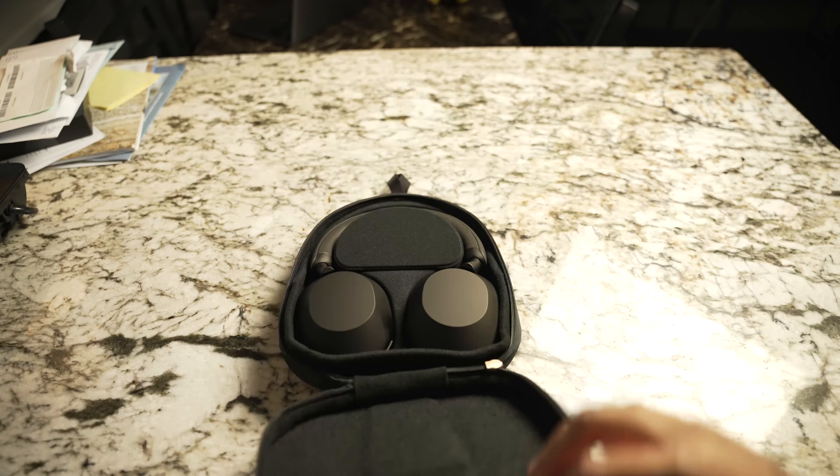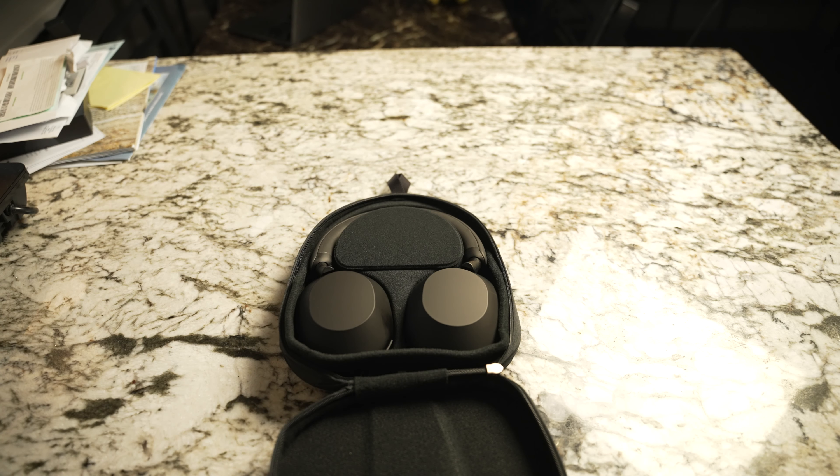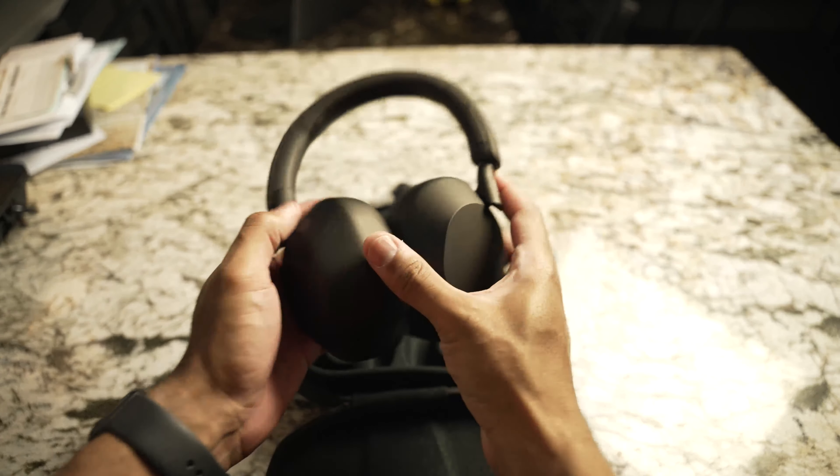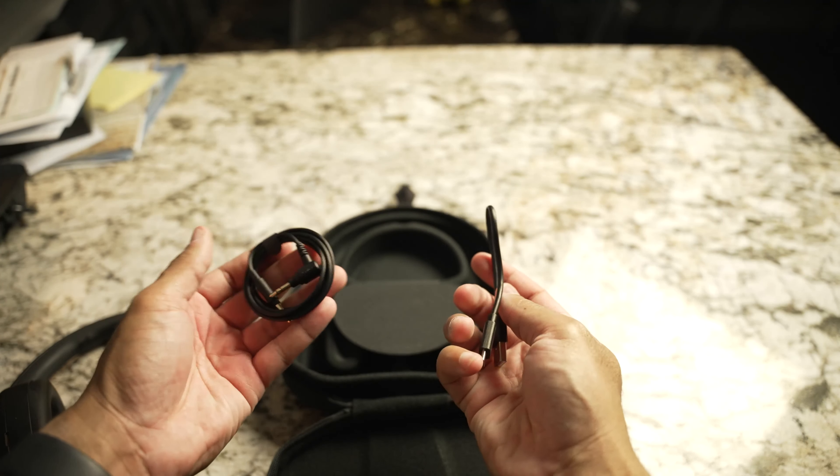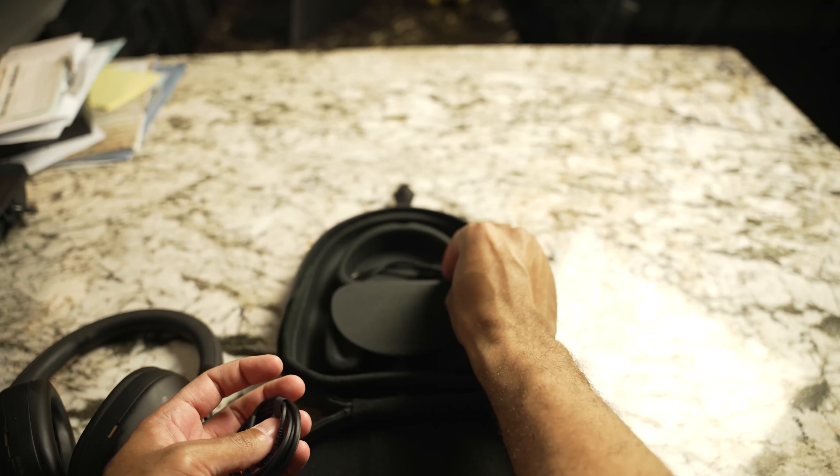You can still switch between two devices at one time. Now the case is interesting — it looks like a little miniature backpack. Similar to the Bose 700s, it has a magnetic flap where you can store your 3.5mm headphone jack and charging cable. Sony still gives you a very short charging cable. The issue is these headphones don't fold up, so the case is a little bigger than the previous generation. That may be a deal breaker for some when traveling and choosing between a bigger or smaller case.